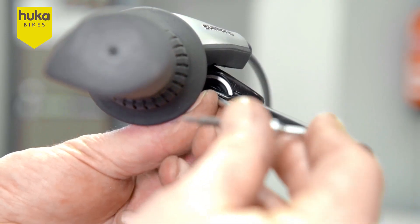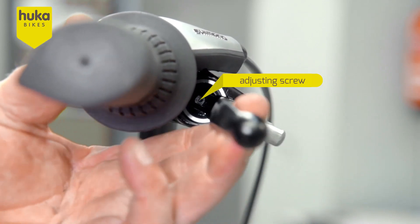For fine adjustment, you can turn the adjusting screw on the inside with the brake lever in or out.